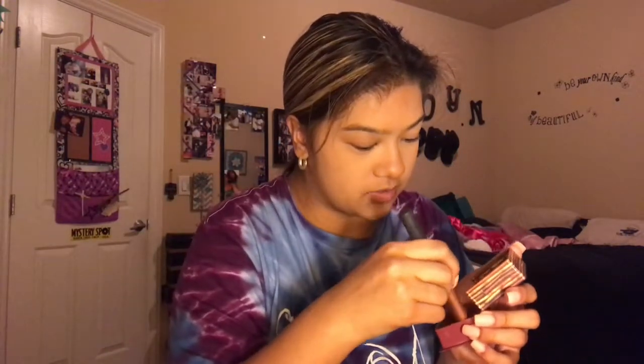Now we're gonna take some Coralista from Benefit for blush. For contour I'm gonna use the Benefit Hula bronzer — this is one I'm still currently using, I still have like two more backups in my drawers. I'm almost hitting pan on this. For the blush I used the Belle Pierre blush brush, and then the Real Techniques bronzer or contour brush.